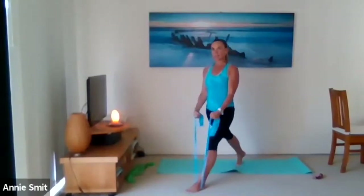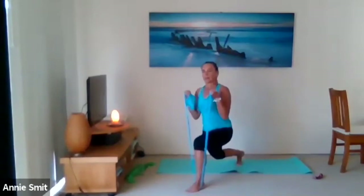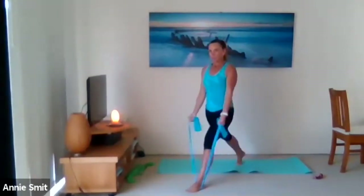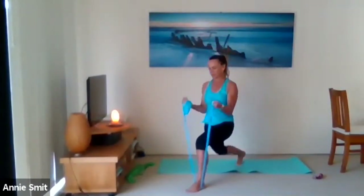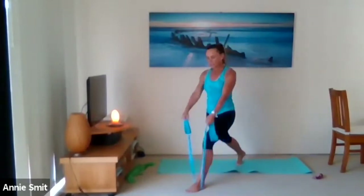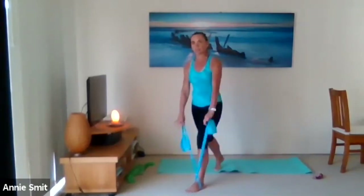One bicep curl and then a lateral raise. If you don't have knee issues, see if you can go quite nice and low with that back knee. One more time.